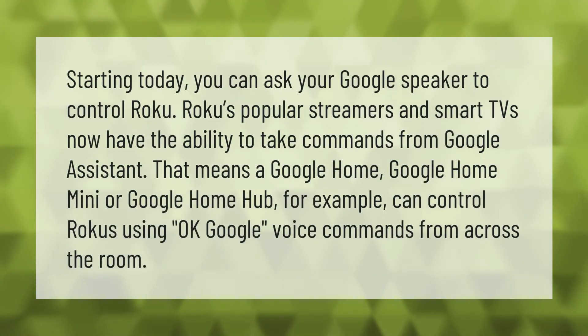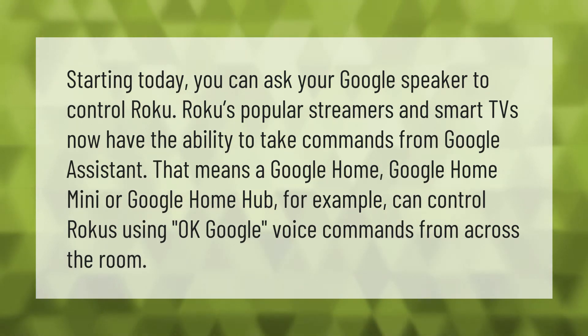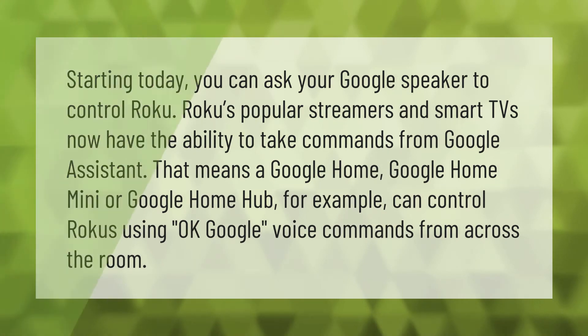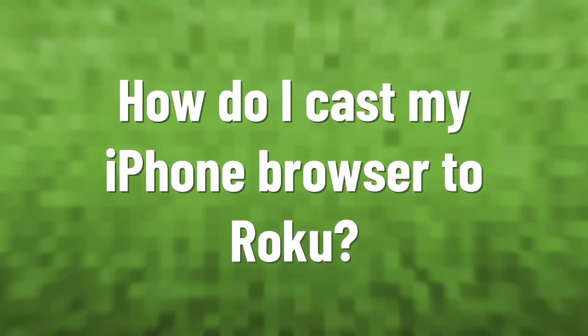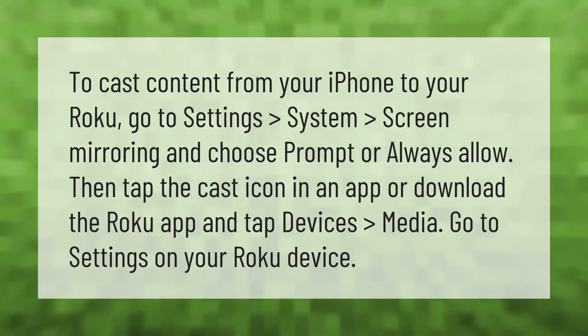Starting today, you can ask your Google speaker to control Roku. Roku's popular streamers and smart TVs now have the ability to take commands from Google Assistant. That means a Google Home, Google Home Mini, or Google Home Hub, for example, can control Rokus using OK Google voice commands from across the room.